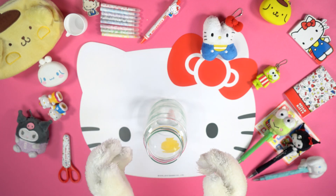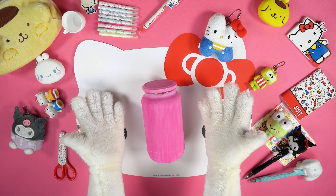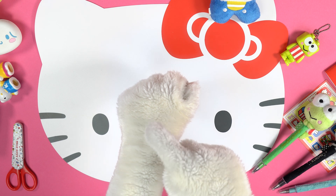Take the glass jar and paint it with the mixture you've just prepared. Leave it to dry for about 30 minutes.